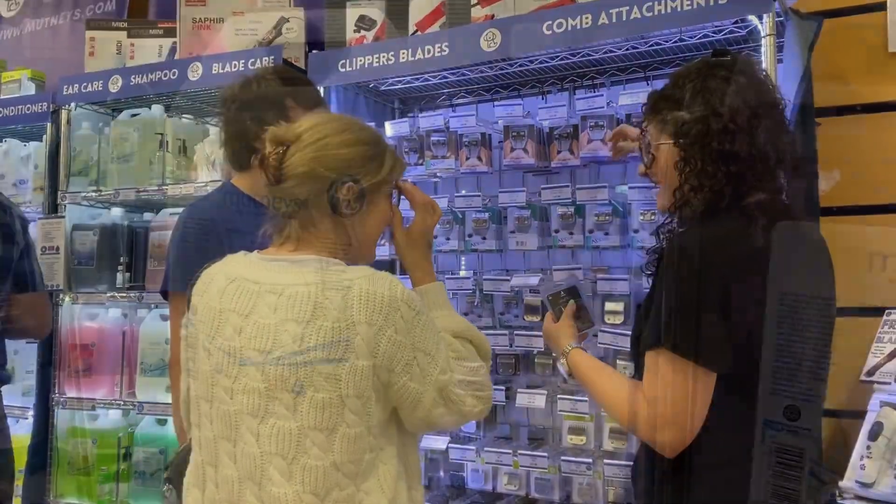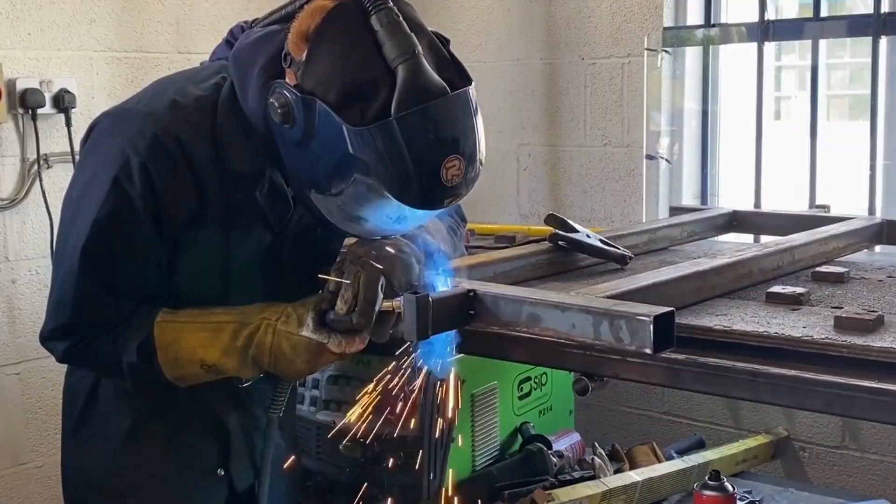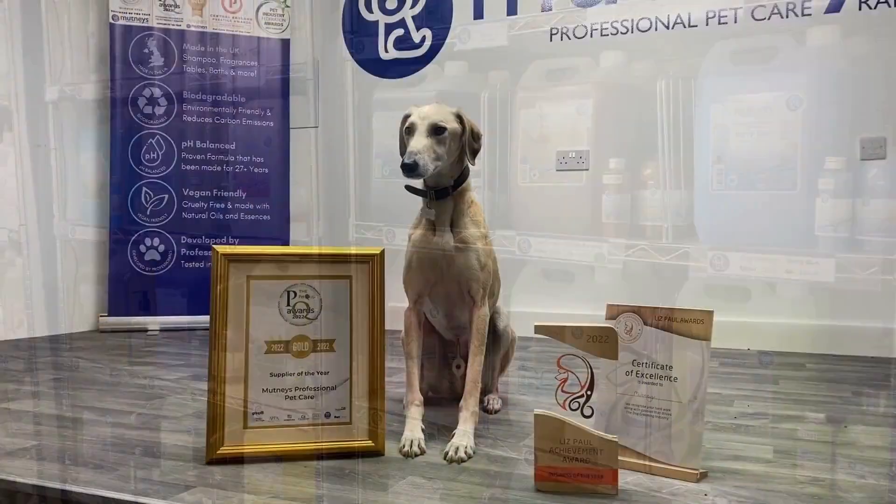With over 25 years experience, we offer a wealth of knowledge and advice on grooming products and have a dedicated customer service team based in the heart of the UK.